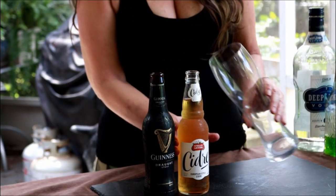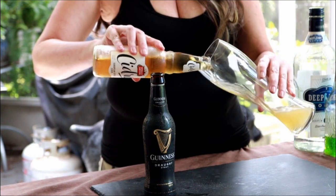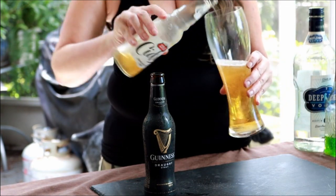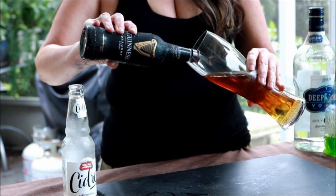We're gonna use Guinness. So pretty simplistic. We're going to take the cider and we're going to fill it halfway up in your glass, and then you're going to take your Guinness and you're going to top it off.